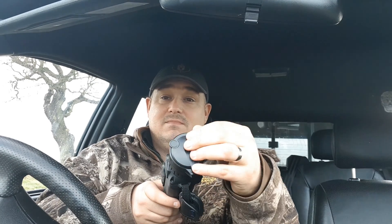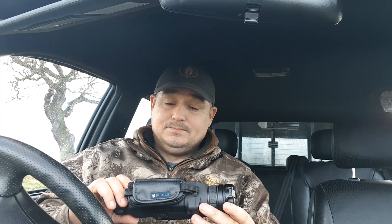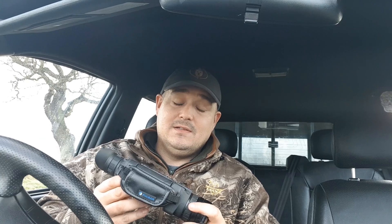It's a really quality little unit for spotting - you've got a nice little lens protector on the front and your normal focus ring for focusing your image to get the best quality. This unit, the 50F, gives you 4.1 to 16.4 times magnification digital. The field of view is 7.5 degrees, the detection range is around 1800 metres, and the actual sensor inside is running at 384 by 288. Quality little unit.